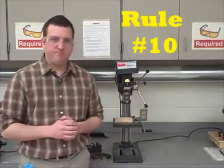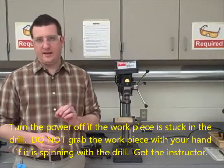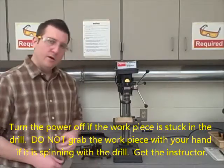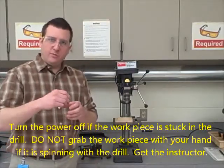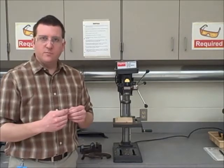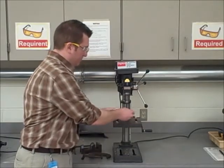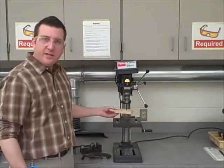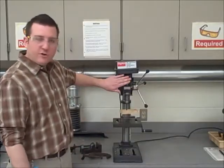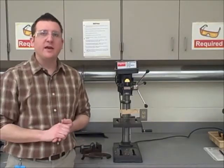Rule number ten: turn the power off if the workpiece is stuck in the drill. Do not try to grab the workpiece if it is spinning with the drill bit. Occasionally, a drill bit can go into a piece of material and slide out of a clamp, and when you lift up on the handle, the material can be stuck in the drill bit. If the material is spinning in the air with the drill bit, do not try and grab it. Turn the power off, or step back, raise your hand and get the instructor.